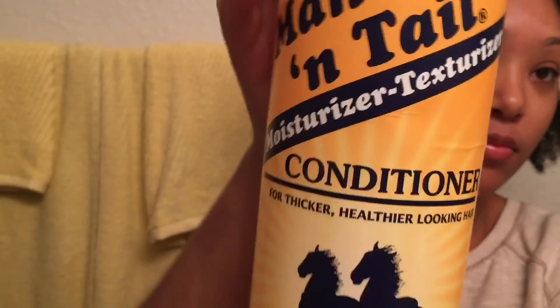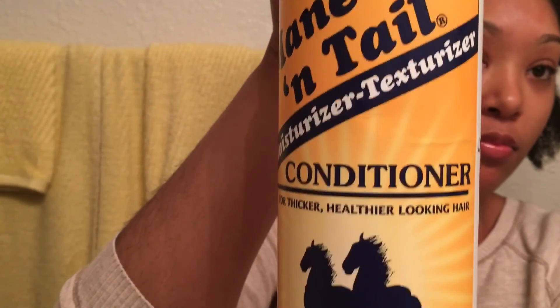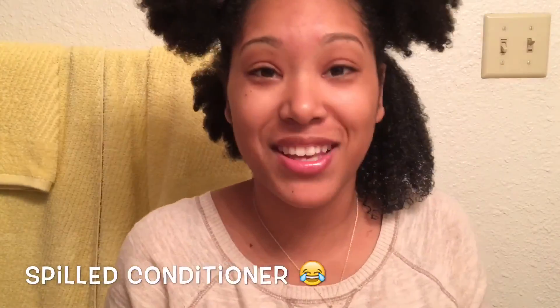I use the Mane and Tail conditioner that I got from Walgreens for about three bucks. I start by using a little bit of conditioner and smoothing that throughout my hair, making sure to get the shed hairs out. I then use more conditioner to get more slip.